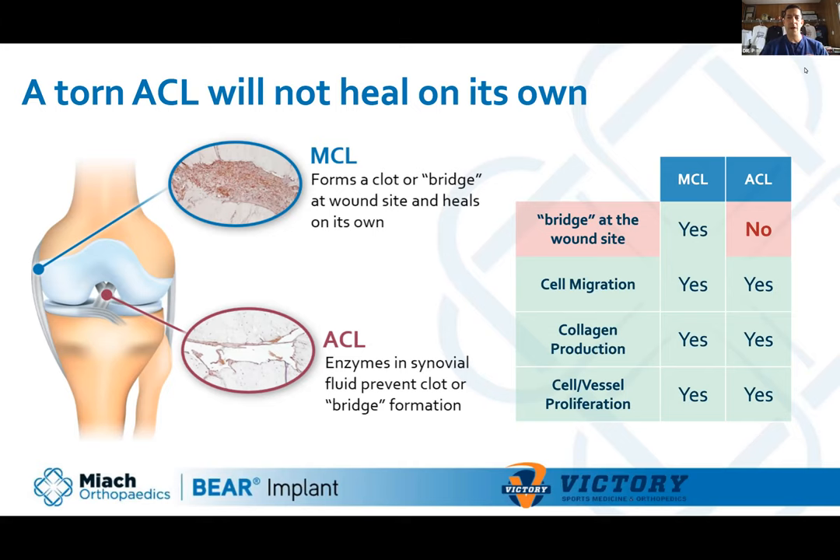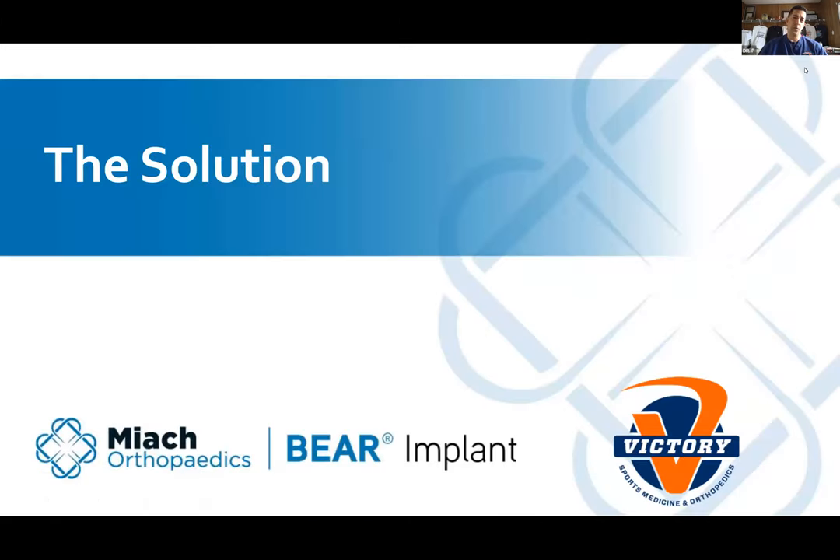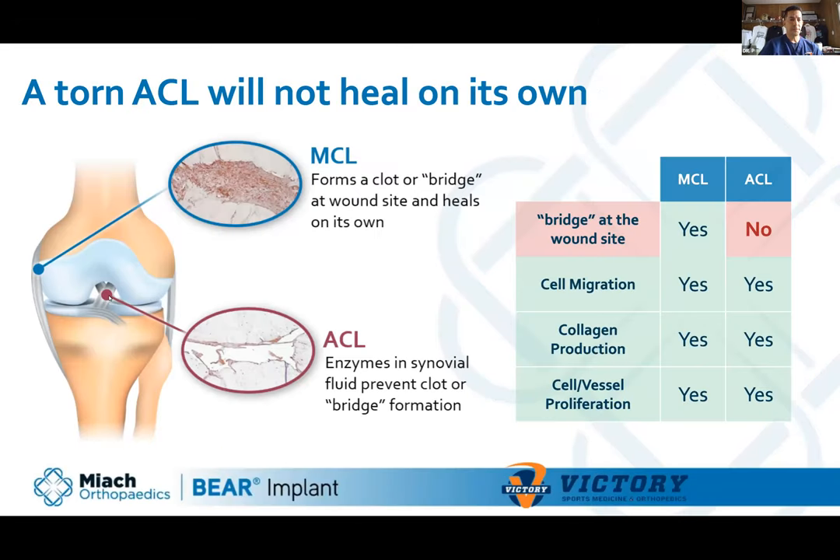That's the problem with getting the ACL to heal. Since ancient Greek times there's been writing about ACL tears. Fast forward to the 1970s — orthopedic surgeons tried open repair, putting a curved needle with a needle holder into the intercondylar notch, which is very narrow and physically difficult to work in. Even if you can sew it together, the fluid and proteolytic enzymes inside the knee still wash away that bridge.